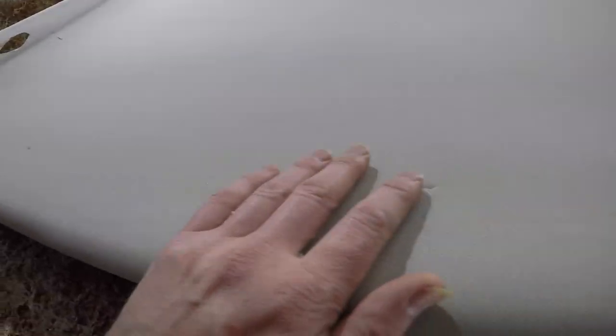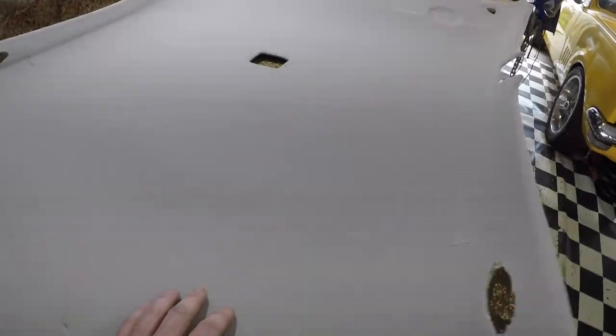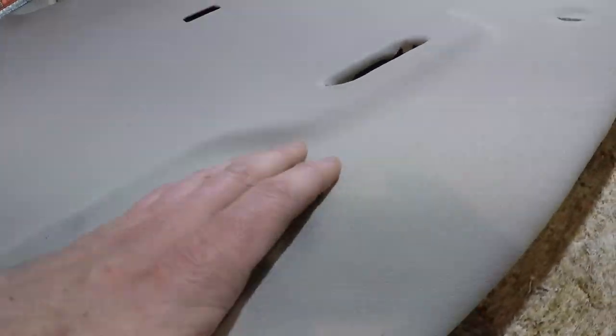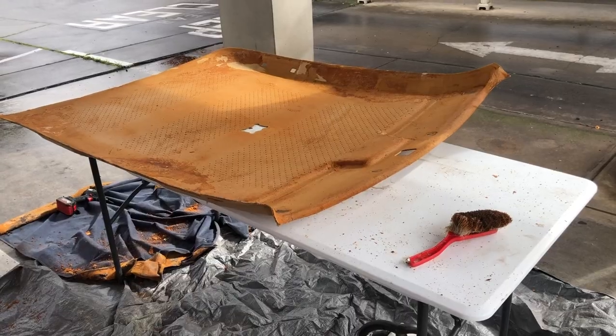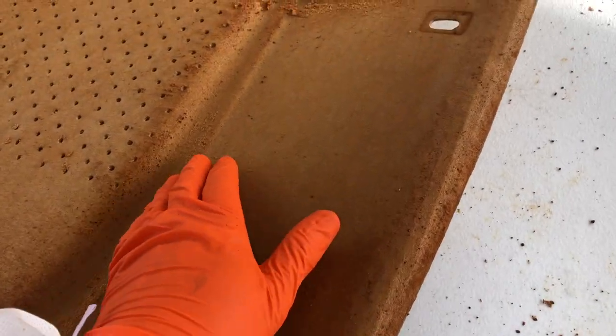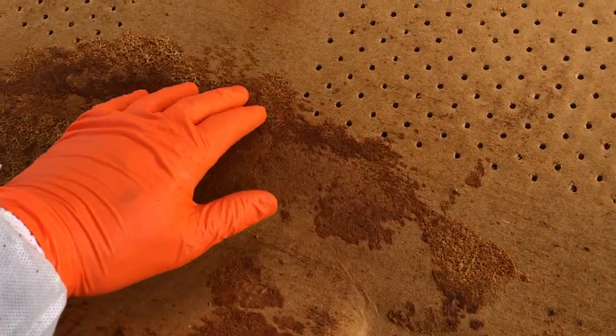We've done this plenty of times and know how to get a good clean finish. As you can see, that same board now has a nice clean finish — basically involving a lot of sanding to get it all nice and smooth, then applying some brand new material, stretching it in some areas to give it a nice sharp finish over the edge, and possibly leaving it out in the sun to let the fabric settle and expand to hide any imperfections.